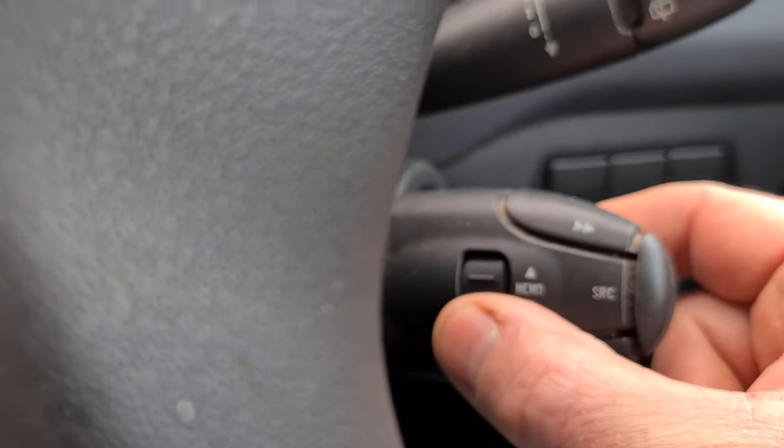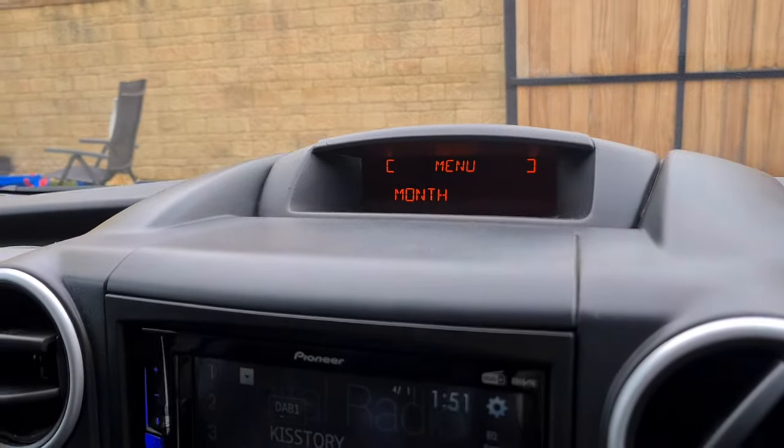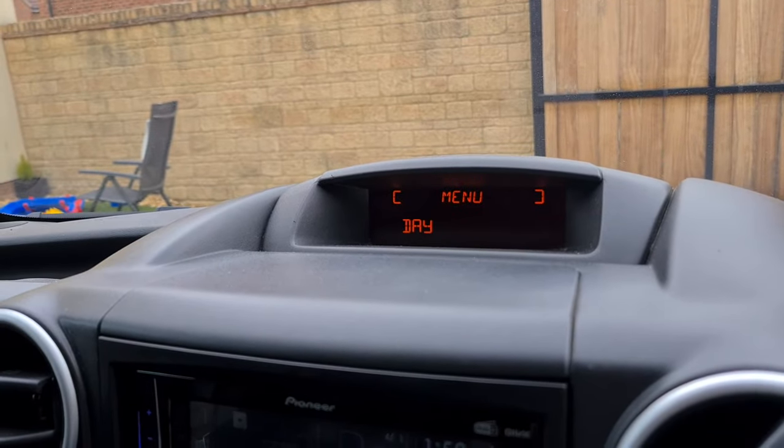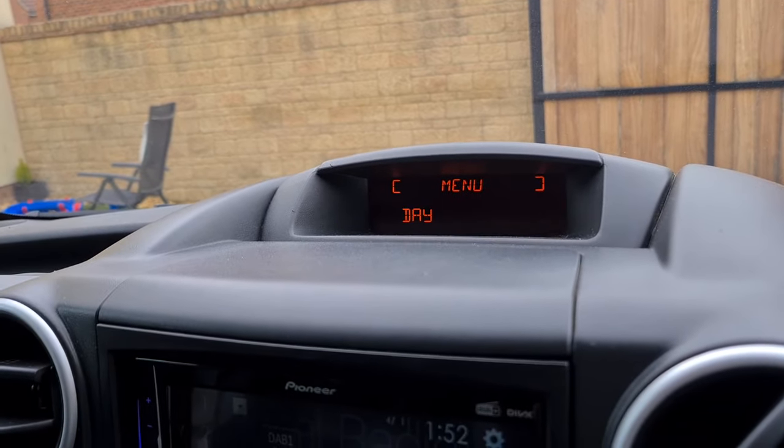Spin the wheel to go to month, use the forward and back buttons again to change the month, spin the wheel to day, and change the day.